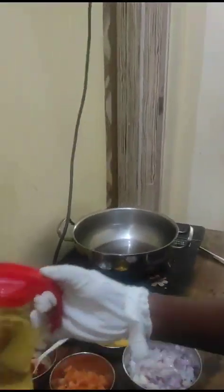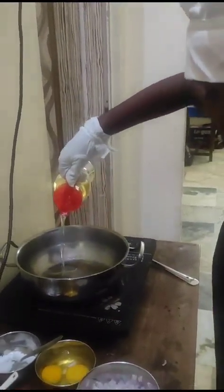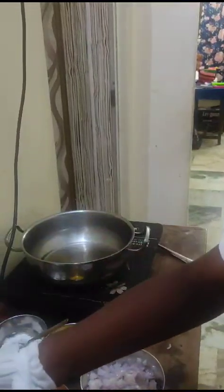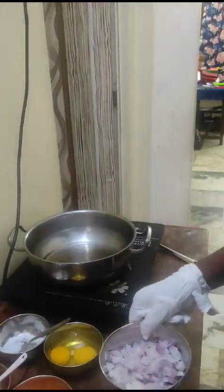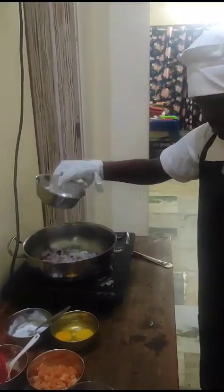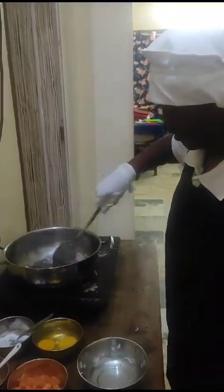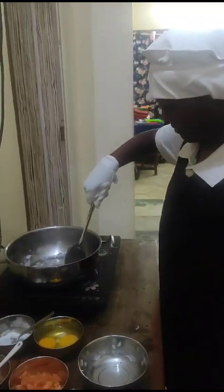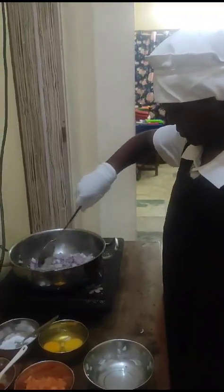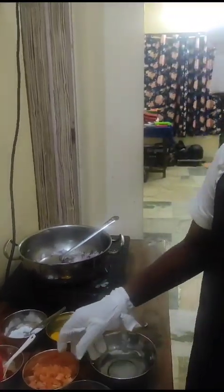Put the oil. Put the onion. Put the onion.